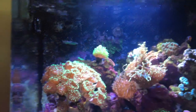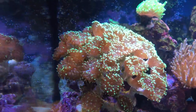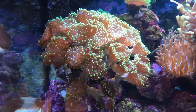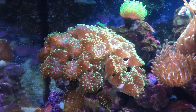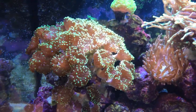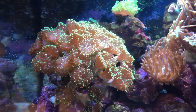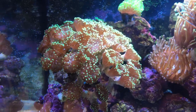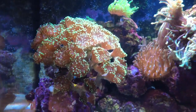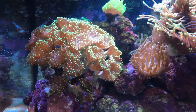Then after waiting another week or two, this past weekend I found the mother lode — this awesome frogspawn colony here that hasn't even completely opened up yet. It's got 40 heads on it and the amount of money I paid for it was just ridiculous. Let's just say I made out like a bandit, and that's all I'm going to say. It was a super good find, one of those deals where you're just in the right place at the right time. Picked it up from my LFS and really looking forward to seeing how this thing does in here.